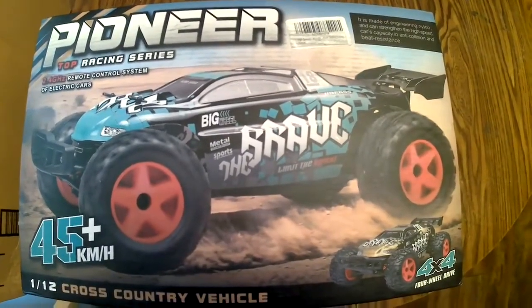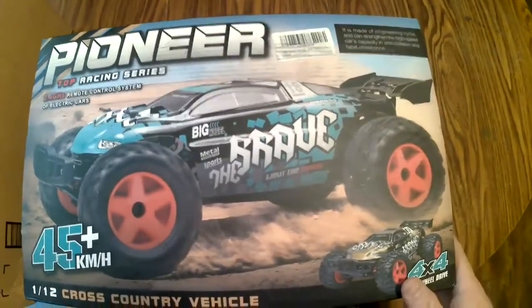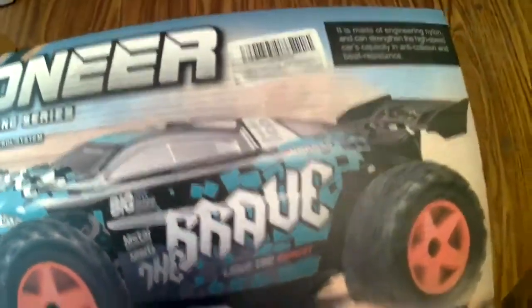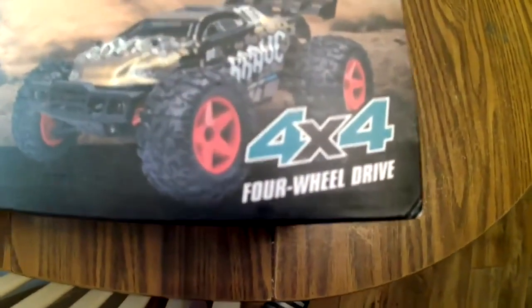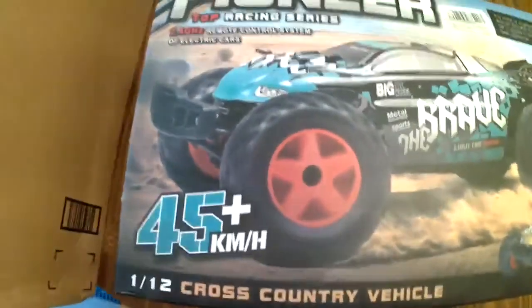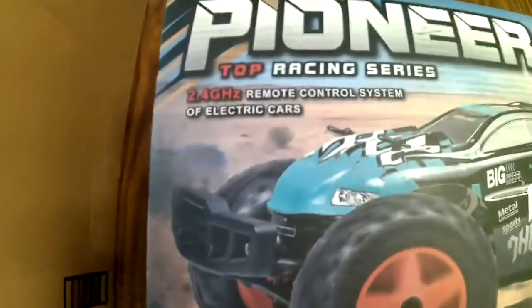Hello, it's Ace here today, and today I have an RC to unbox. This is the Pioneer Brave. It's also known as a Subotech BG1518 — that's for parts reference. It is a 1/12th scale, four-wheel drive, 2.4 gigahertz RC car.